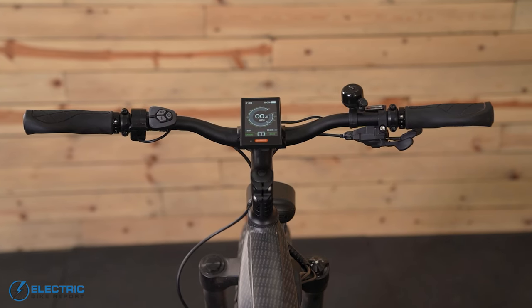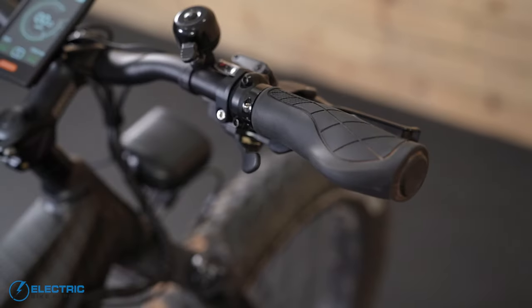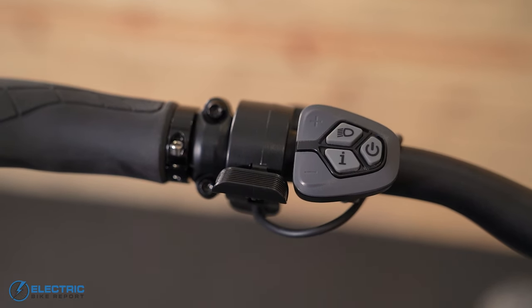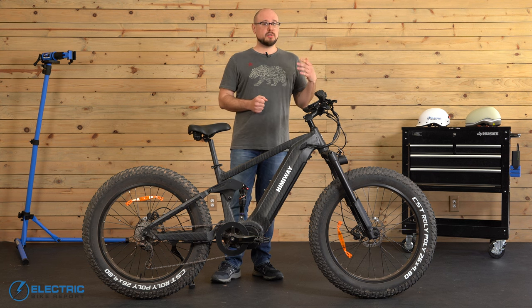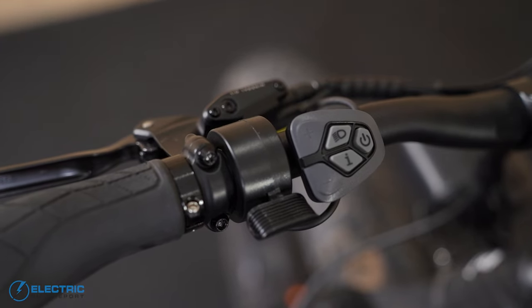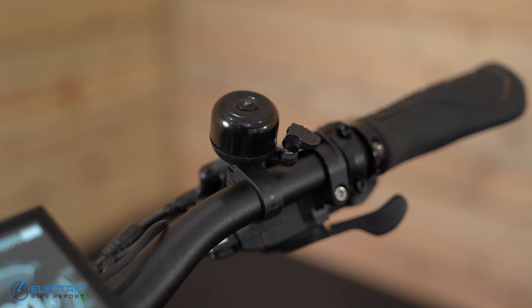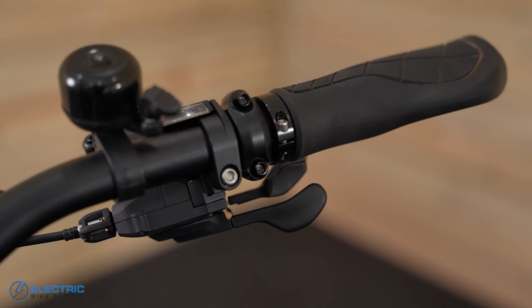Looking at the cockpit now, the Cobra Pro keeps things pretty straightforward. We have the front and rear brake levers and ergonomic rubber grips. We found the grips to be a little hard, especially with some time on the bike, but they do have a good shape. The throttle lever is mounted on the left handlebar and can be used to take you up to 20 miles an hour. We've also got the bike's control panel, which puts the pedal assist buttons close to the grips, making PAS changes super quick and easy. On the right we have a small bell, and we also have the Shimano Deore under-bar shifter, which in my opinion works great and fits the bike really well.